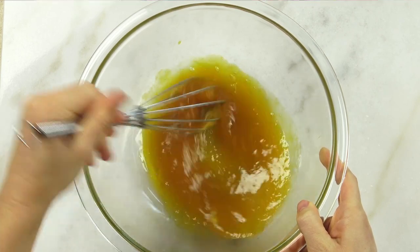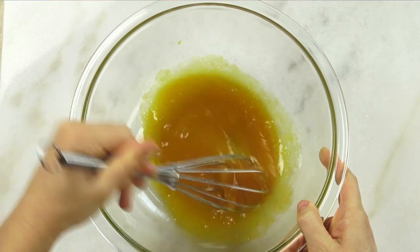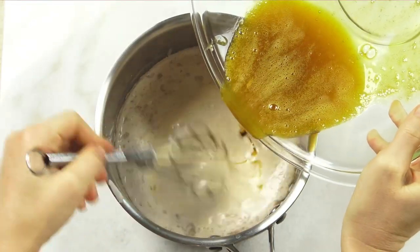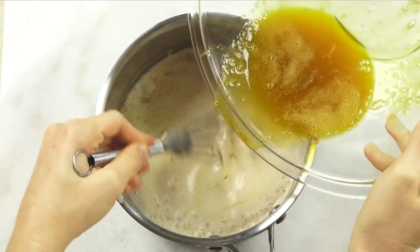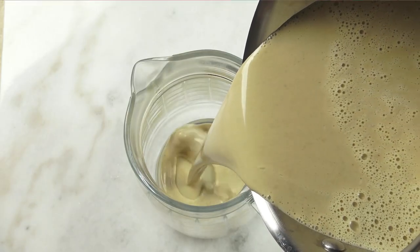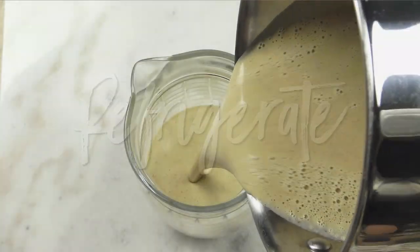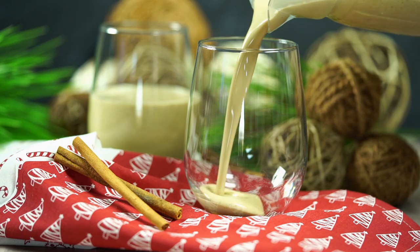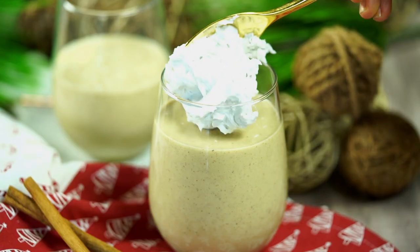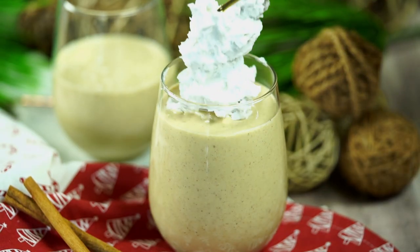Add in some maple syrup and whisk again. For those on a low-carb diet, I've provided a low-carb alternative over on my blog, so be sure to check that out. Now slowly add the egg mixture to the milk mixture while constantly whisking. Once the consistency is extra smooth, you're done. At this point you'll want to refrigerate it for a couple of hours before serving if you like it chilled.